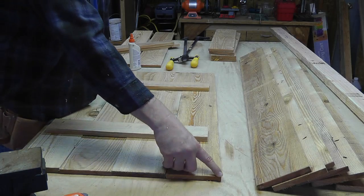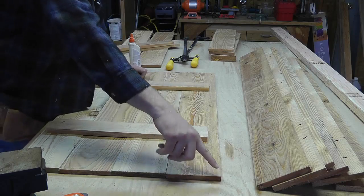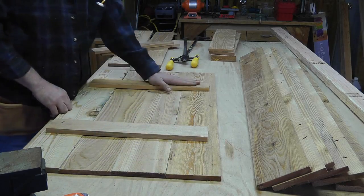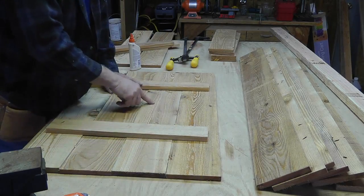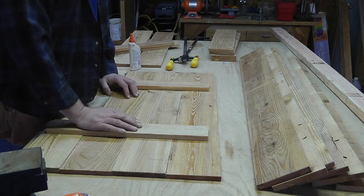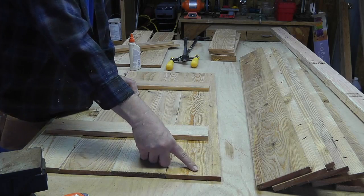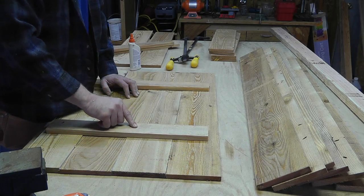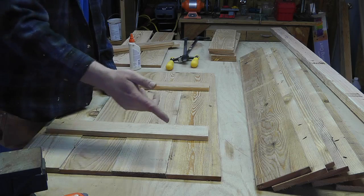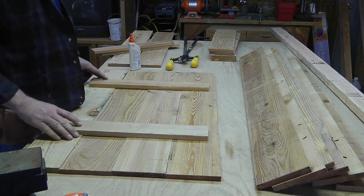Then I'm going to mark from corner to corner on the top two pieces, cut that diagonal off, and make sure I don't have any screws in the path of the cut. What I'll probably do is make a guide for the skill saw so I can cut a perfectly straight line, and I'll show you how I do that when I flip this over.